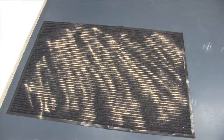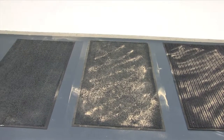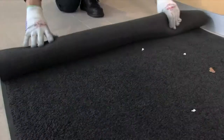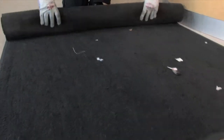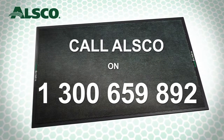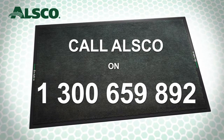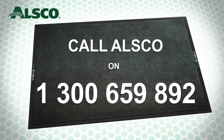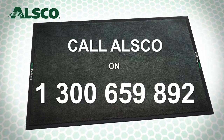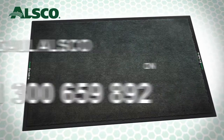I hope you found this test interesting and, more importantly, that you understand the cost benefits to your business of a professionally managed floor care service. To find out more, call ALSCO on 1300 659 892. A friendly ALSCO representative will visit your site, complete a survey of your building and make a recommendation for a complete floor care solution. We can even lay a trial so that you can see the difference.